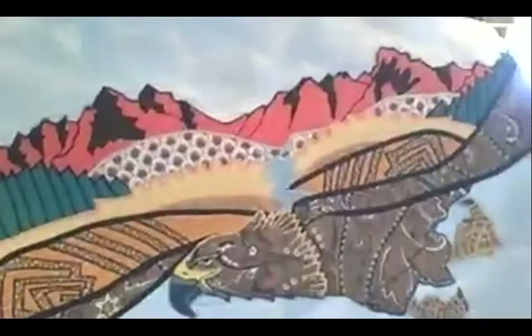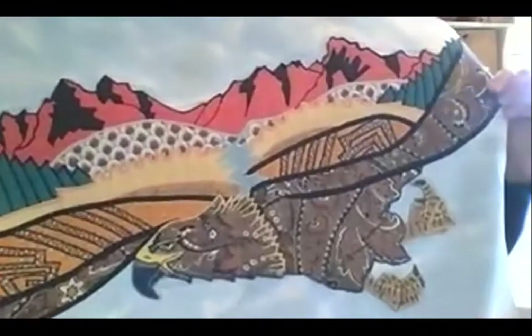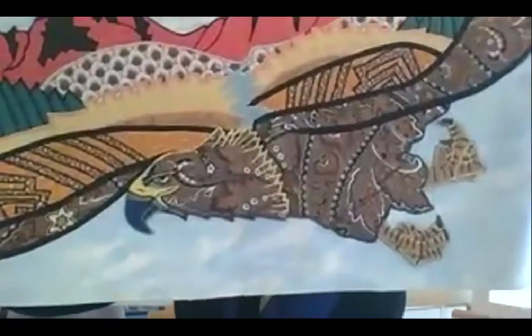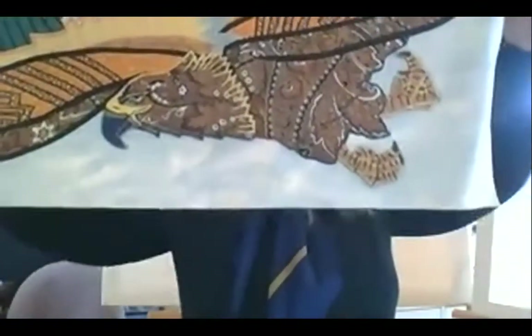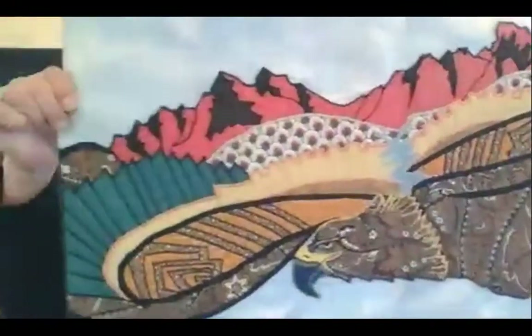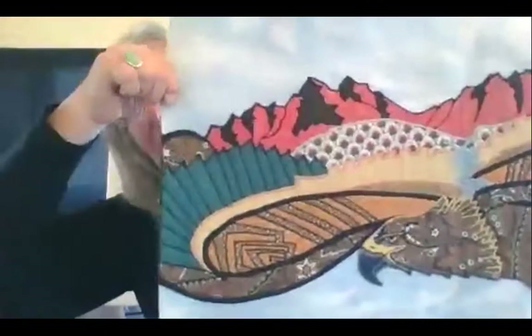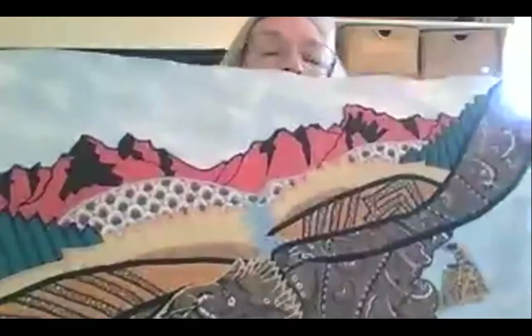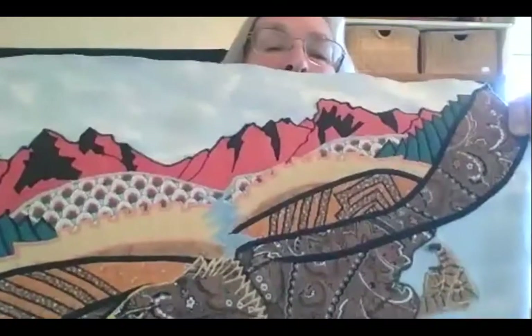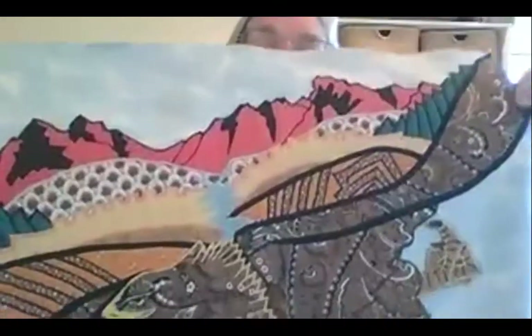One of my favorite pieces I did a while ago is very basic — it's a golden eagle. In the wings I have the land, the desert, the mountains, the grasslands.